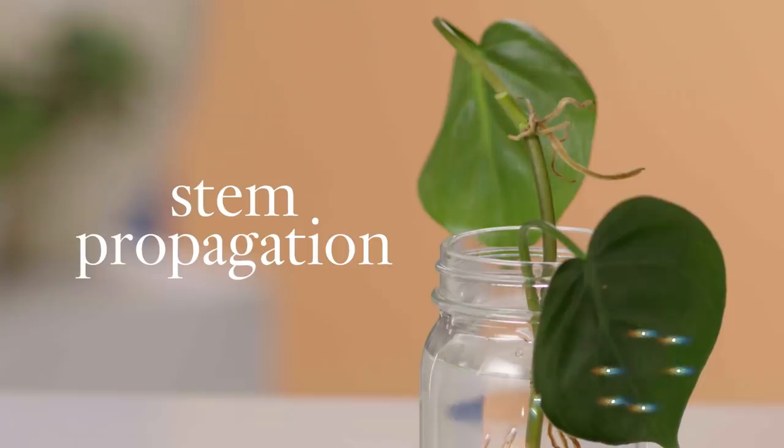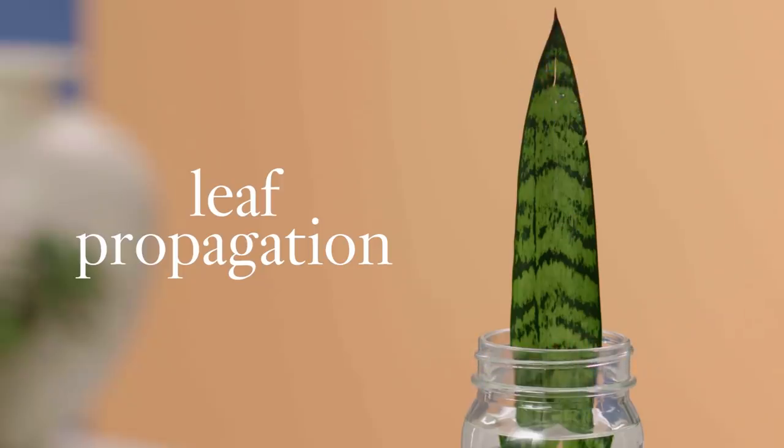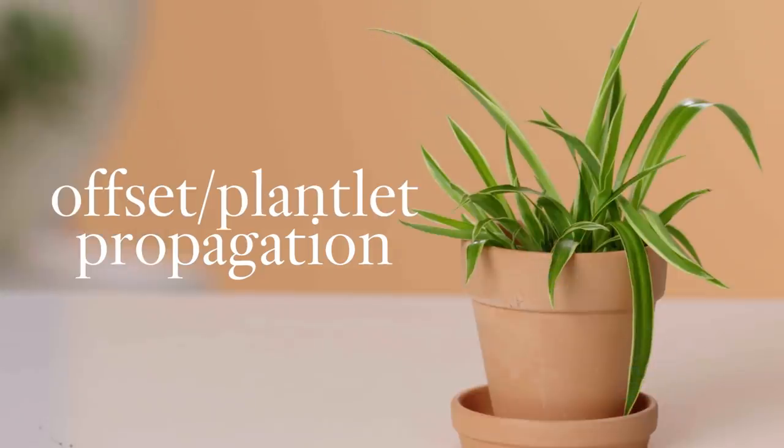What is propagation? Propagation is the process of creating a whole new other green girl with the existing plant fam that you already have. There are a number of different ways to propagate our green girls, but there are three particular methods I enjoy the most: stem propagation, leaf propagation, and offset slash plantlet propagation.